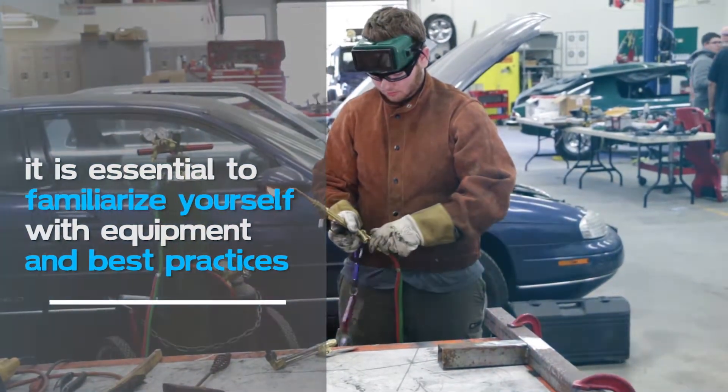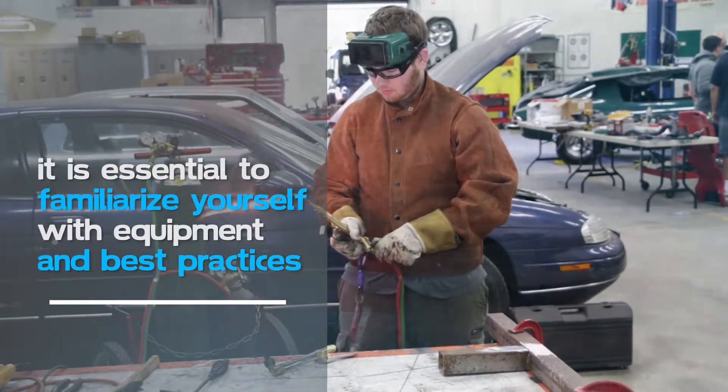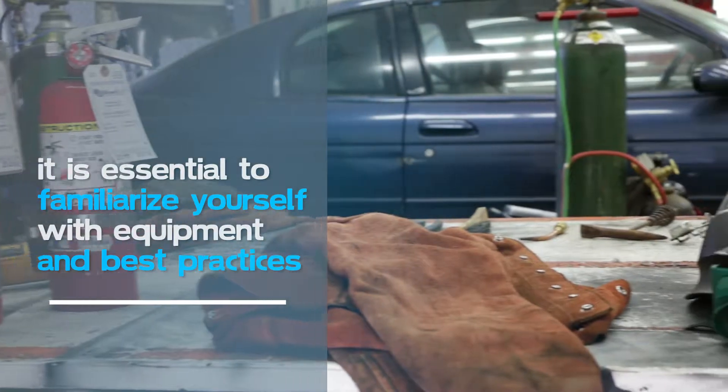For best welding safety, it is essential to familiarize yourself with the equipment and best practices.